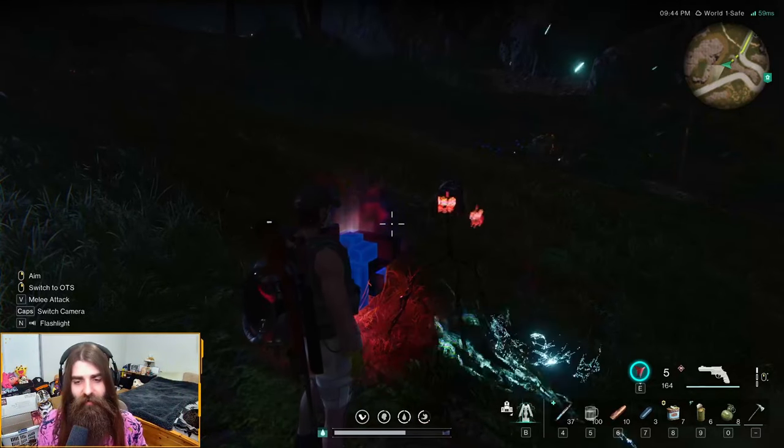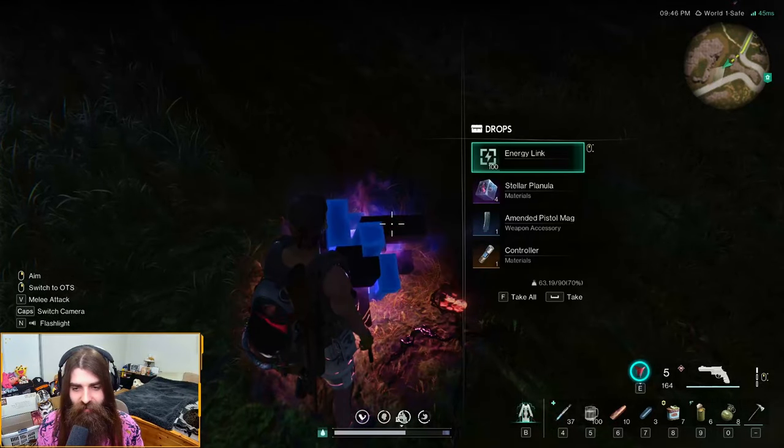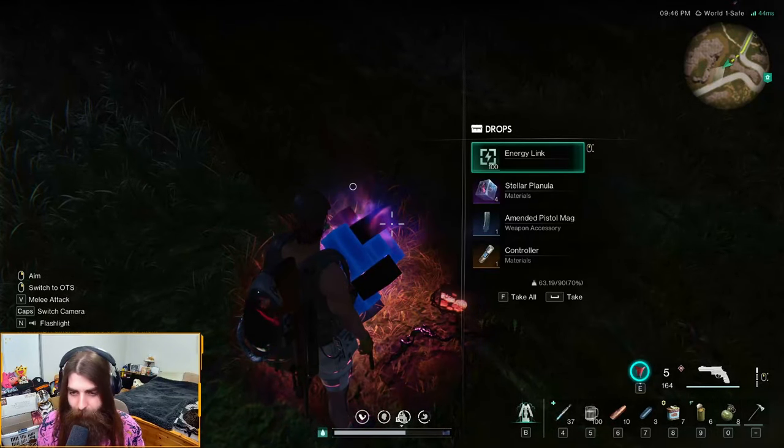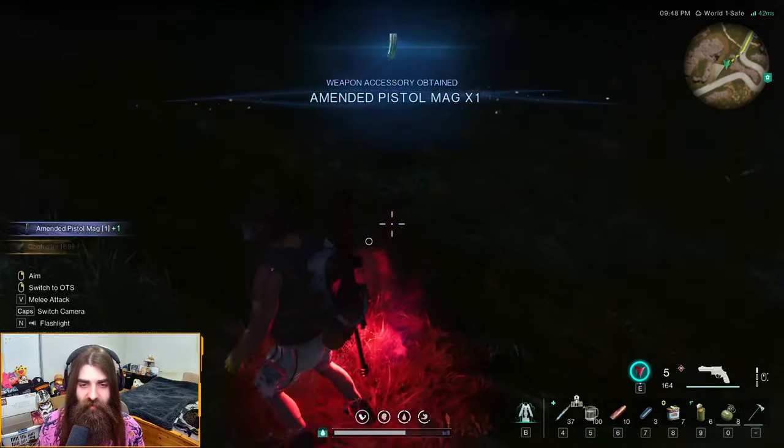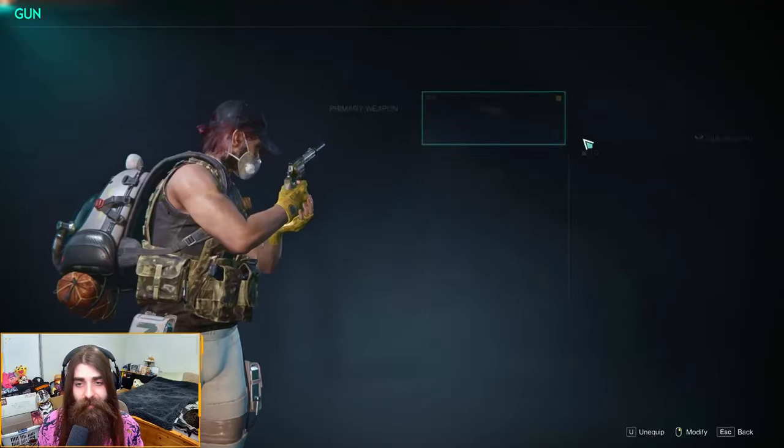We did it! Now he's T-died. See what we got here — the amended pistol mag. All right, let's check that out, go into our gear here — pistol.